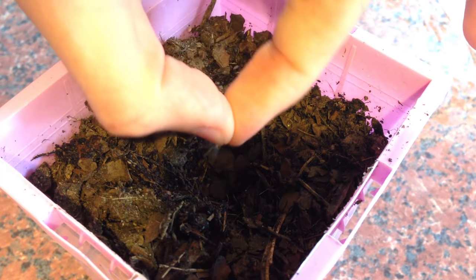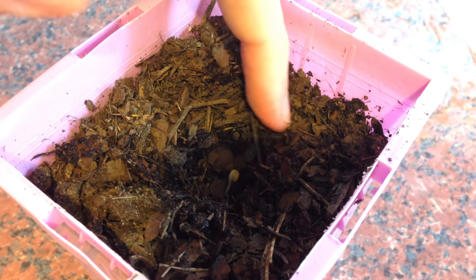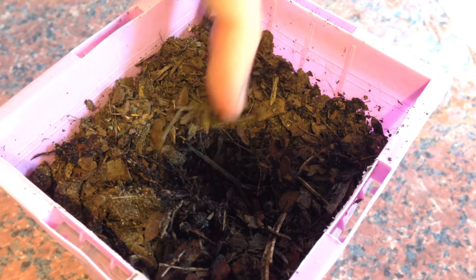These seeds can then be planted with the tail facing downwards. Cover them very lightly with soil and give them a drink of water.